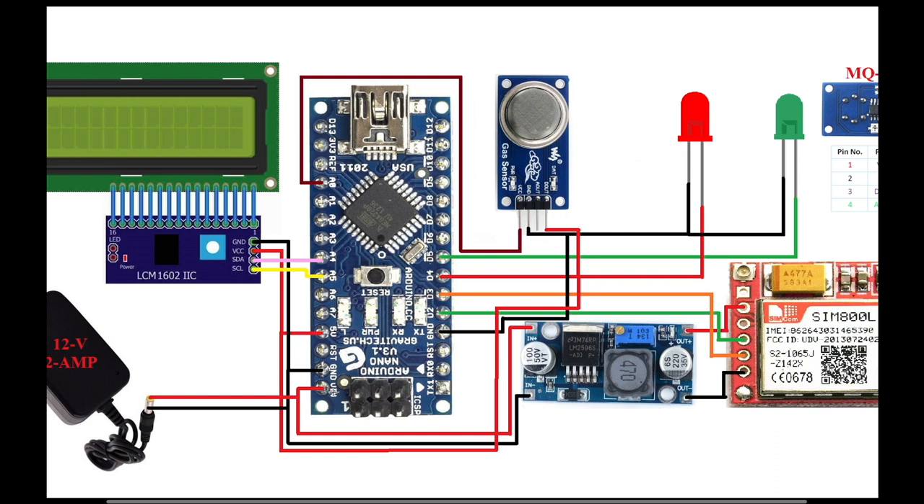The 12V 2A power supply also goes to the LM2596 step-down converter. The input side receives 12V and the output side is set to 3.7V DC for the SIM800L. The MQ135 sensor is both analog and digital — VCC connects to VCC, ground to ground, and the DOUT pin connects to A0. The red LED connects to D4 and the green LED connects to D5.